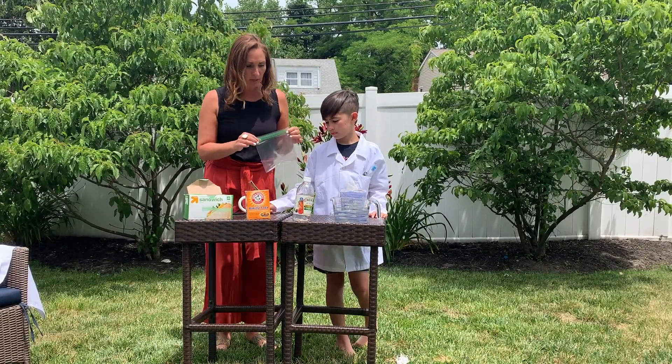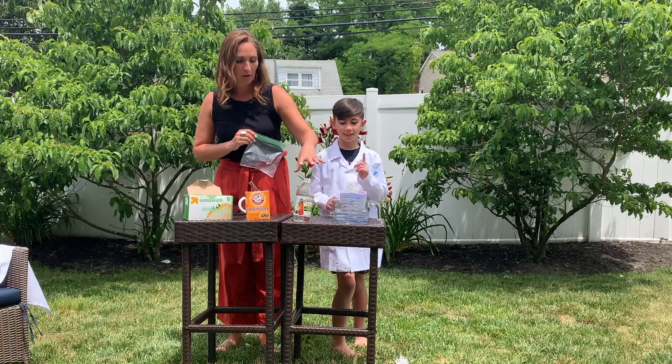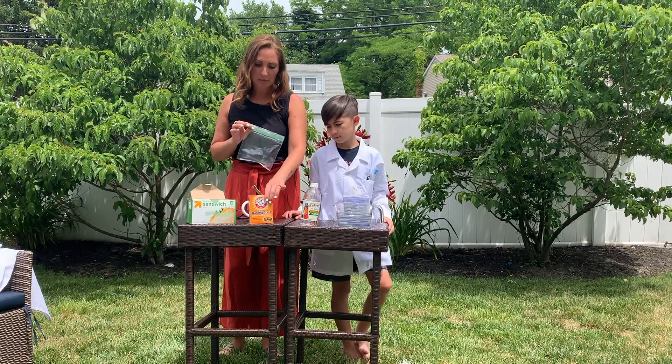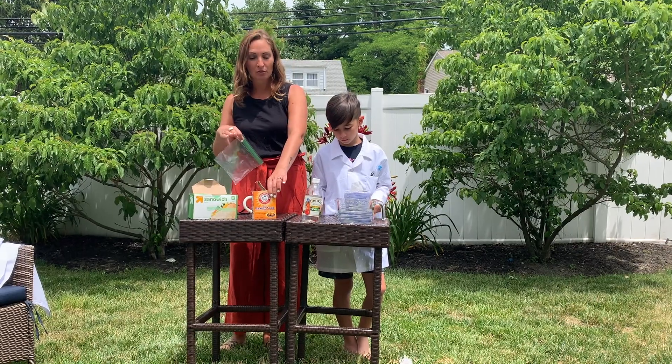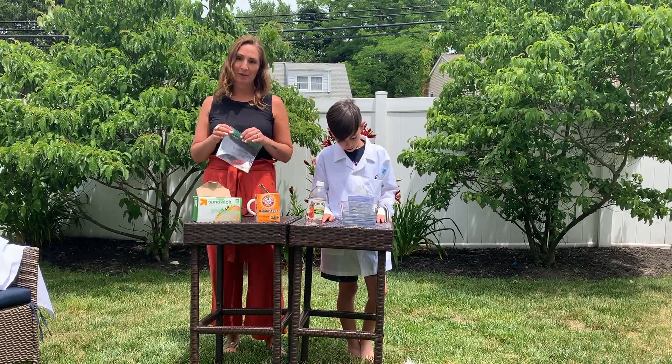We're going to be taking about 100 milliliters of warm water and 50 milliliters of vinegar. Then we're going to be using different amounts of baking soda — we'll try 50 milliliters once, and another time we'll try 100 milliliters. So that will be our independent variable.